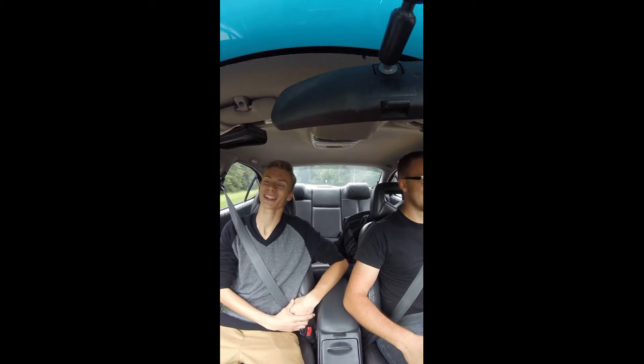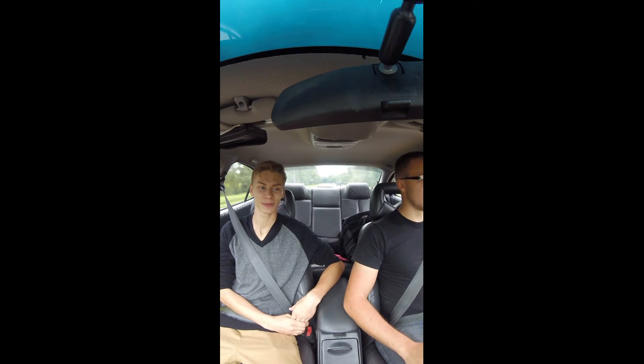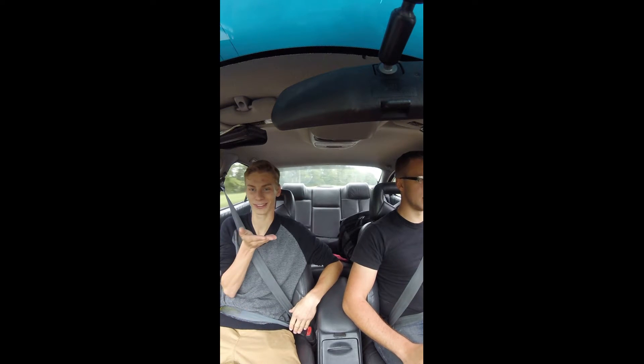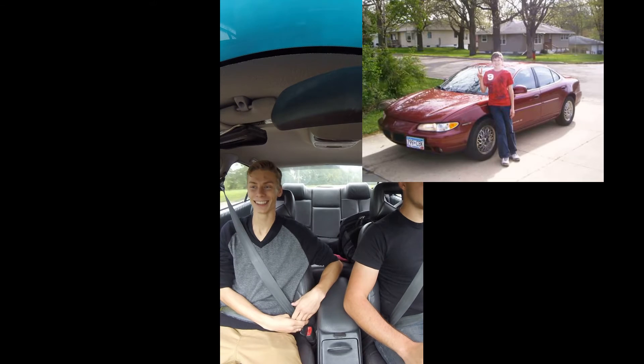Tell us about your car, man. So, six years ago I wasn't even a car guy — I wasn't even into cars at all. I just wanted to get my first car, so my dad took me up to Minneapolis to get a Grand Prix. It was just a base model, a 2000 Grand Prix SE, with the catfish bumper and single exhaust.